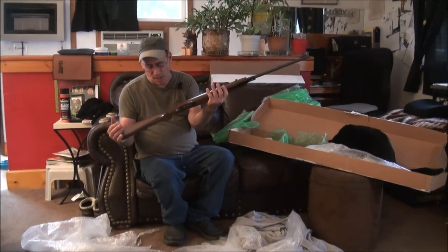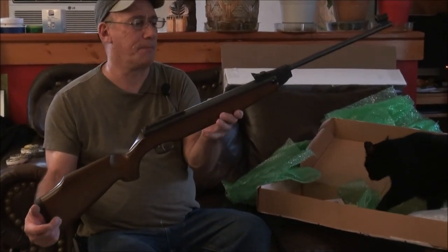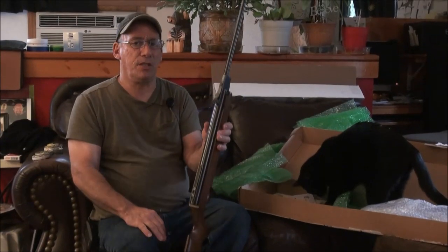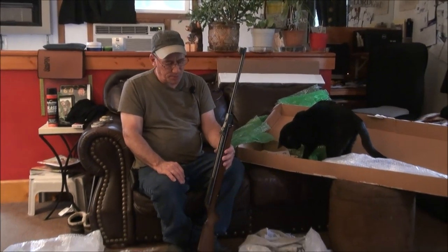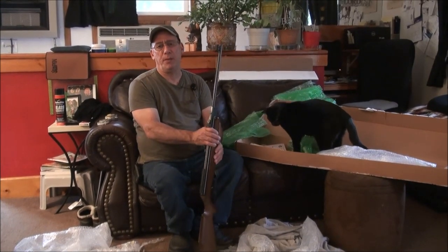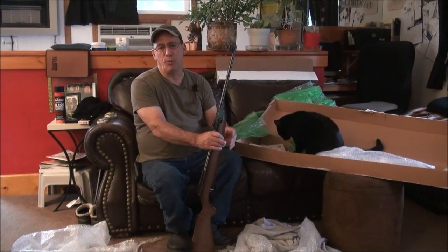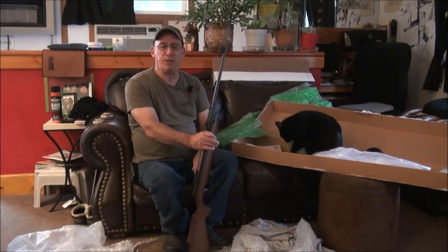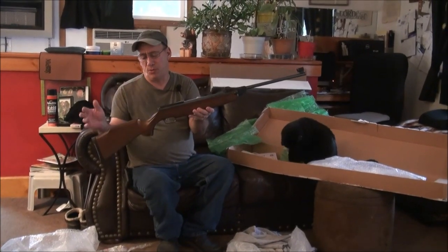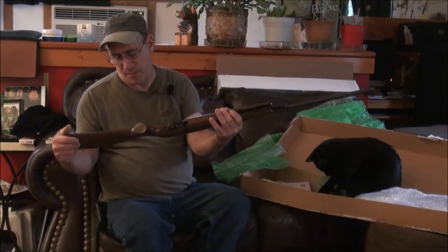Everything about this is nice — the stock is a nice beech, a dark beech color, very clean. The gun is just minty. Down the road I'll get some videos of shooting this. These are definitely keeper guns, things you don't want to get rid of. But I will be listing the R10 carbine .177, so keep an eye out for that. Anyway, this is Mike saying thanks for hanging out — the gun is beautiful, really doesn't even need a wipe down. We'll see you next time. Take care.